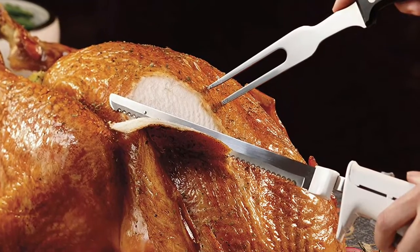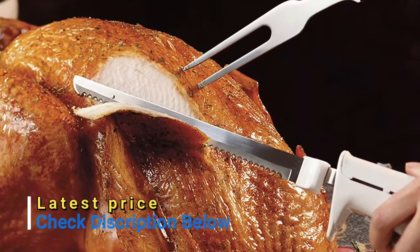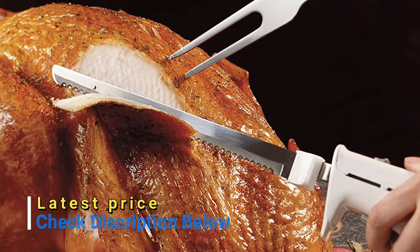A simple trigger lets you safely activate your electric carving knife. The lightweight design makes it easy to hold the electric knife when carving large quantities.